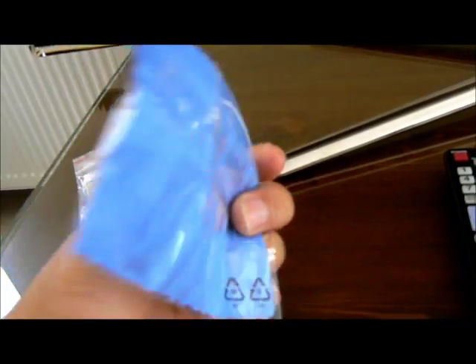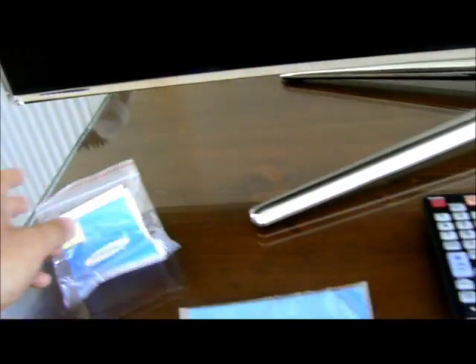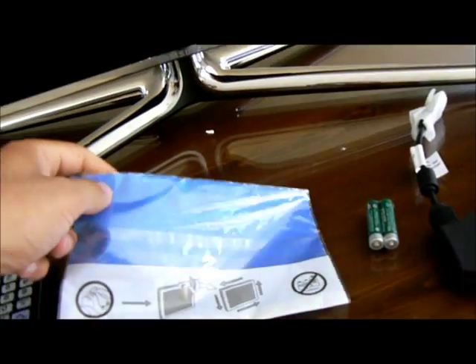It also comes with a cleaning cloth for the glasses and a battery included. There is also some documentation in Turkish — you probably won't get that if you buy it from the UK or somewhere in Europe. This is also a cleaning cloth.